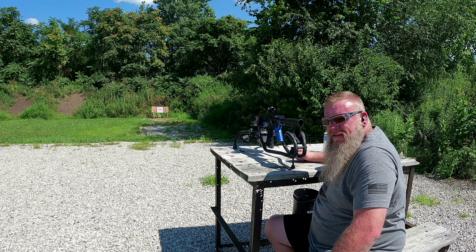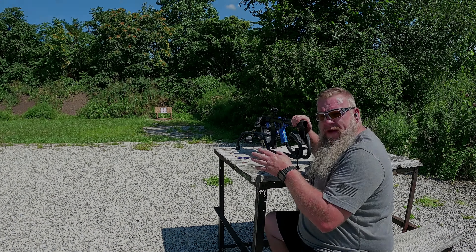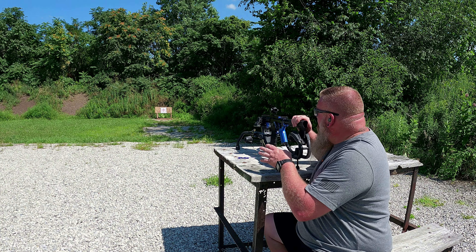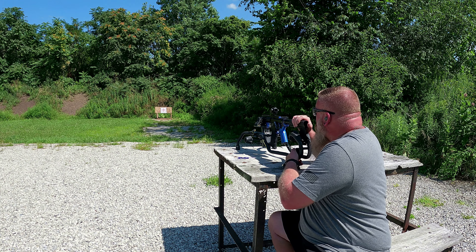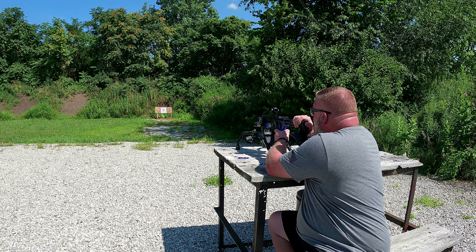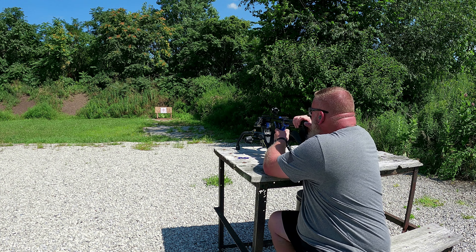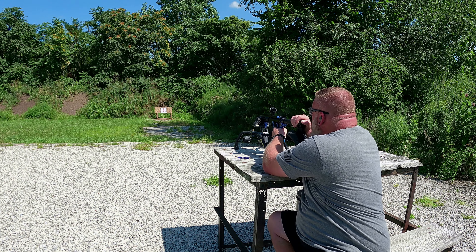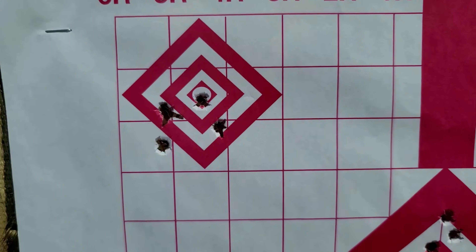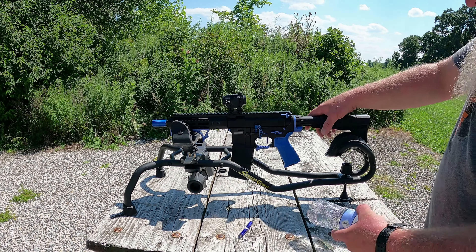Let's get out and check out the target. There's the five-shot group — that first five-shot group was a little high, so I dialed the red dot down. We're going to fire five rounds at that top left target, and then we'll do the water bottle test and see how it does.